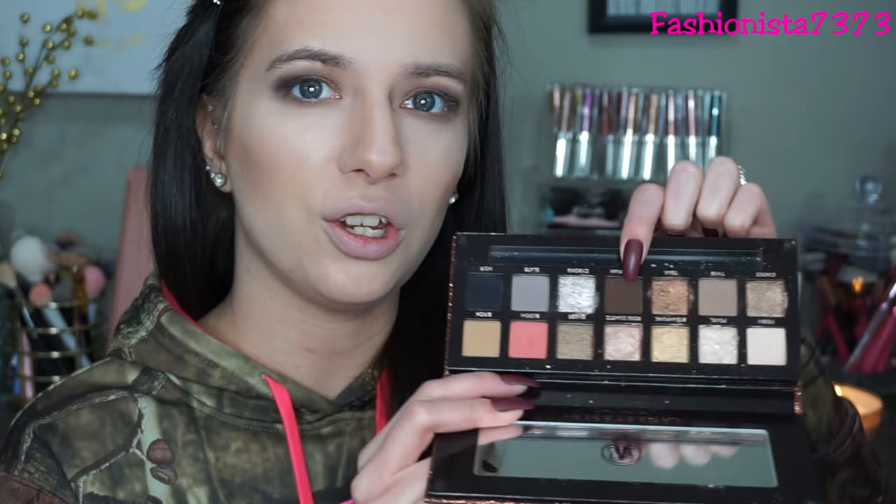Now I'm going back into the shade Twig and putting it along my lower lash line. I kind of have to pat these eyeshadows on because there's so much dust flying and it makes my eyes water, so I have to pack the shade on. Then I'm going into Dystopian and putting that on my lower lash line from my pupils outwards, just to mimic my lid. Then I'm taking the shade Fresh for my brow bone highlight, and then the shade Pearl for my inner corner highlight. That shade is so pigmented.